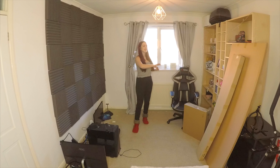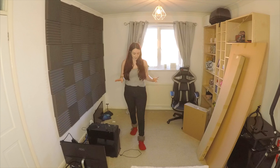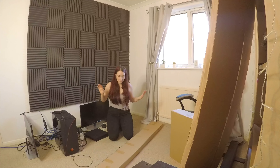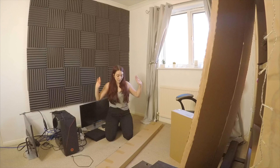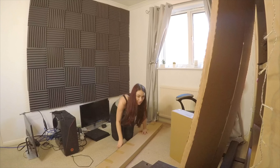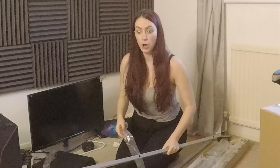So I've left everything plugged in over here, so when I've built the desk it can literally slide in. I can just lift everything up and put it on the desk — easiest way to do it ever. So I'm just going to start off by unboxing everything and getting it all laid out, because that's probably going to be the best way. I like to be organised, otherwise I get confused. So let's do this. Did some of it. I feel like we've made good progress.